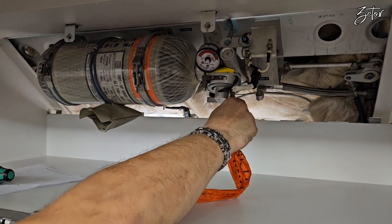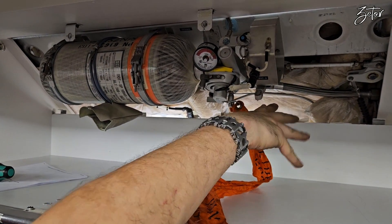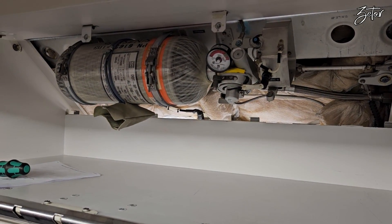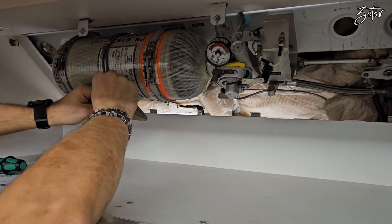Now all that remains is to return the aircraft to serviceable condition, which means activating the emergency operational cylinder inside the doors, activating the cylinder for the affected slide, and removing the locking tool for the flaps and slats.